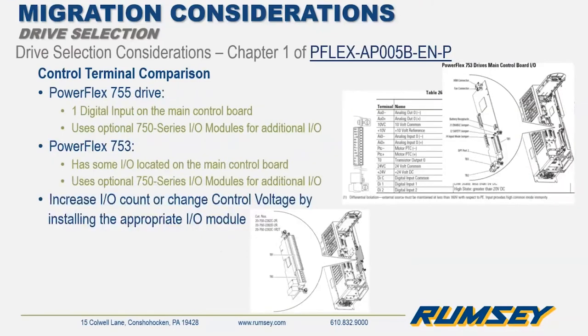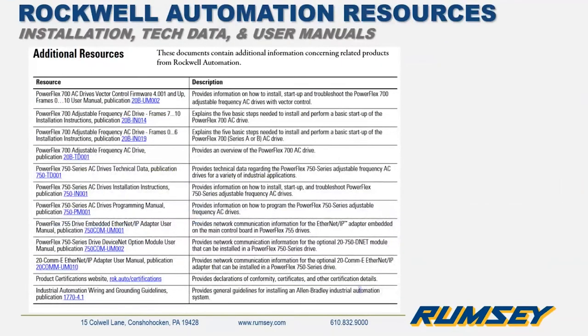For the 750 series, we can tailor the IO to meet application requirements — simply add or remove IO modules accordingly. This adds flexibility since different control voltages can be used in multiple modules if necessary. The migration guides also list additional resources for related products, such as installation or user manuals. All these documents are available for download from the Rockwell Automation website.